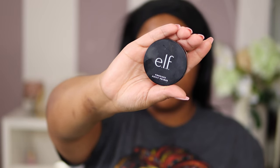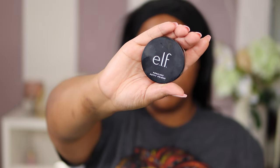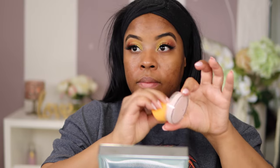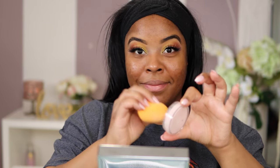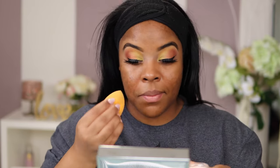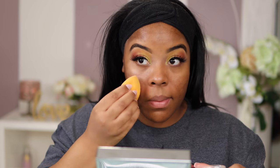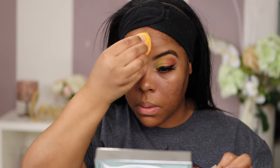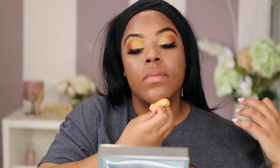I'm going to grab my Real Techniques beauty blender. I make sure it's damp and dab right into my e.l.f. Poreless Putty Primer. This is the bomb primer — it helps blur out all the texture and fills in any pores. You're going to buff this out on all your T-zones and any areas with a little bit of texture, then smooth it out right before putting on your foundation. You can get this sponge from Target.